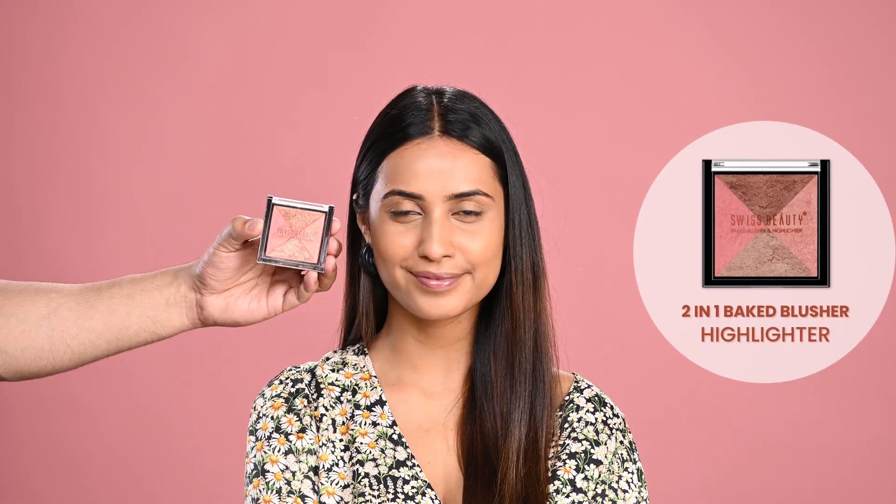To add dimension to the face, I'm using the big blusher and highlighter palette — two products in one. Starting with the blush; these are extremely pigmented, so using very little product so it blends well. Now applying the highlighter on top of the blush and blending them together.